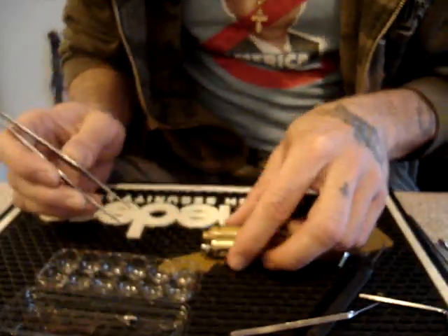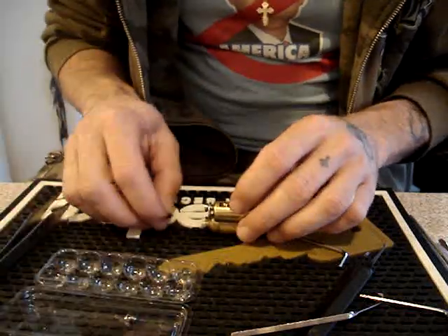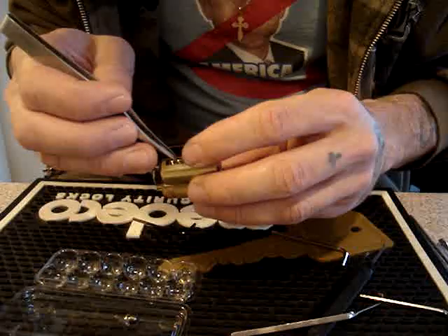Very strange — the upper chamber is pinned with a keypin. I have no idea what the purpose of that would be.